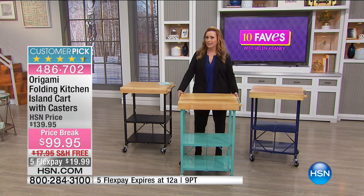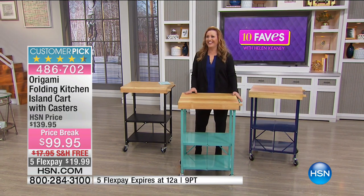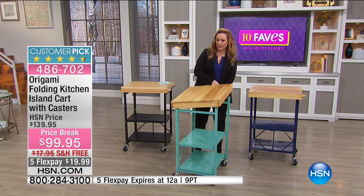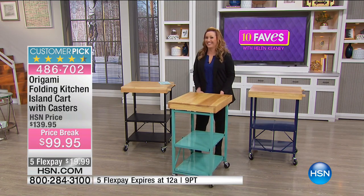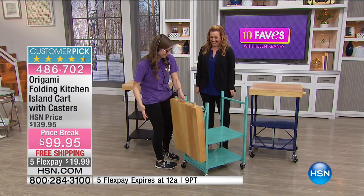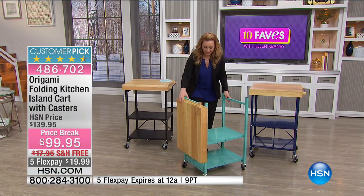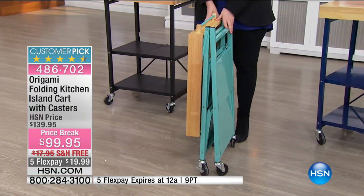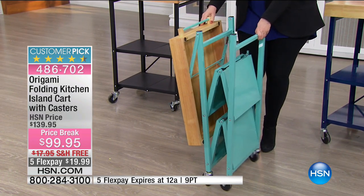Let me show you how easy this is to fold. Dan has no faith in me and he makes me panic — okay, there you go. It comes just like this, folded flat. So when you get it home, all you do is open it up like this.